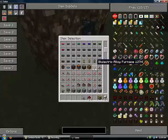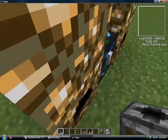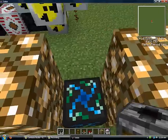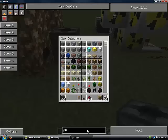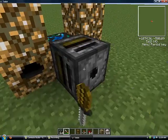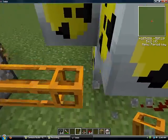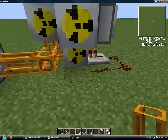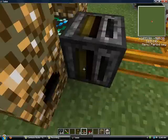You will also need a timer and a filter. If the filter is facing the wrong way, you will need a screwdriver to turn it around. Put it right there — I'm going to put it right there just because I don't want it to interfere with the redstone signal. Just leave this empty and put your timer down.